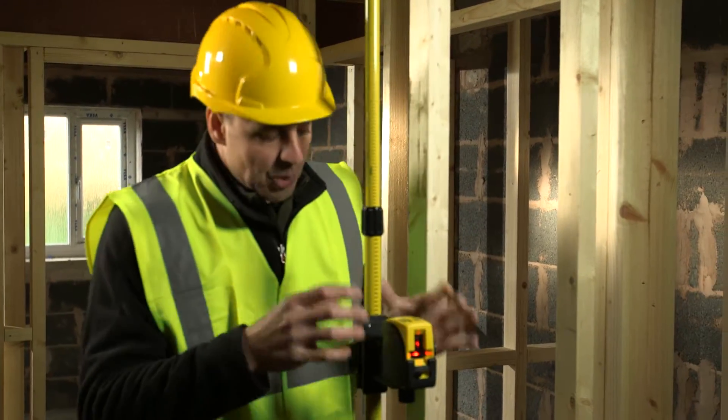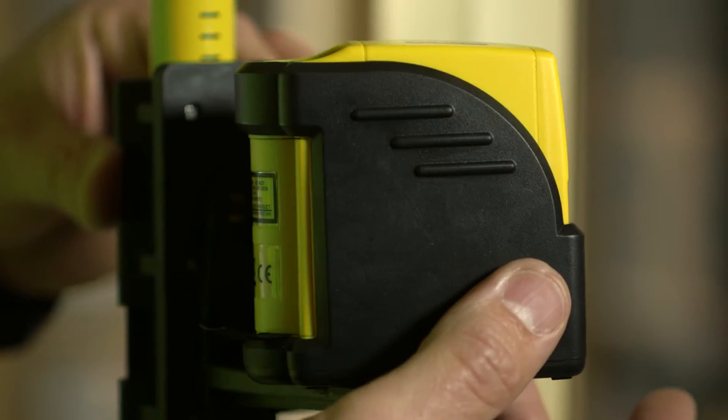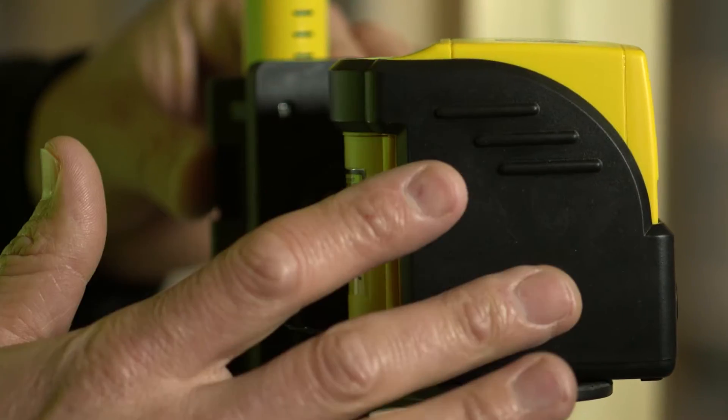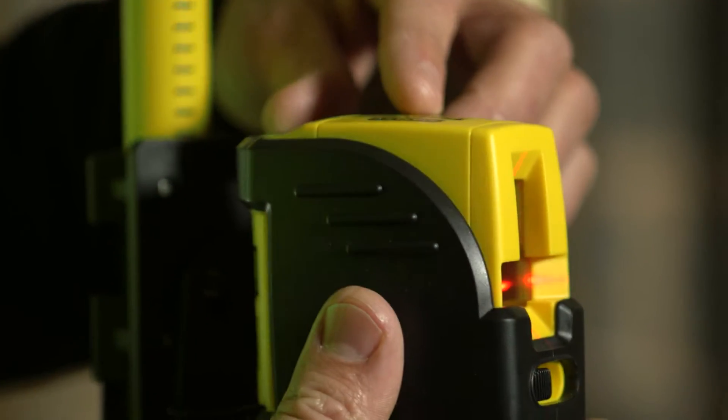We've got the one here which joins it to the pole, which is completely adjustable. It's IP54 rated, which means it's rated against water and dust ingress — so designed for the site and heavy duty. We've got the actual bracket which fixes it to the pole here.